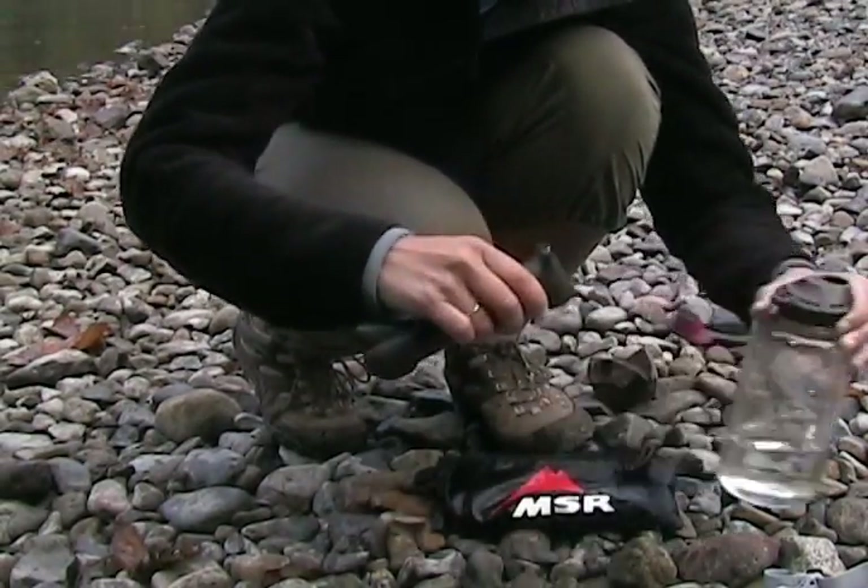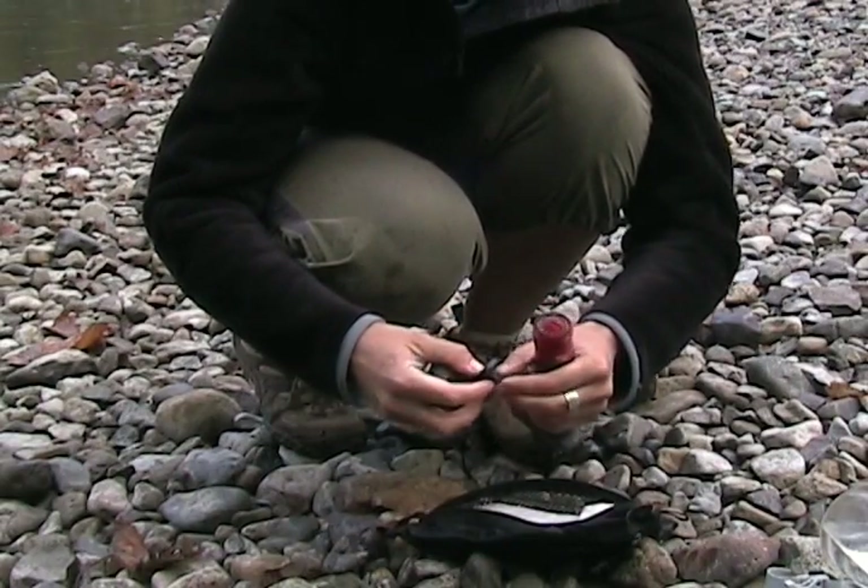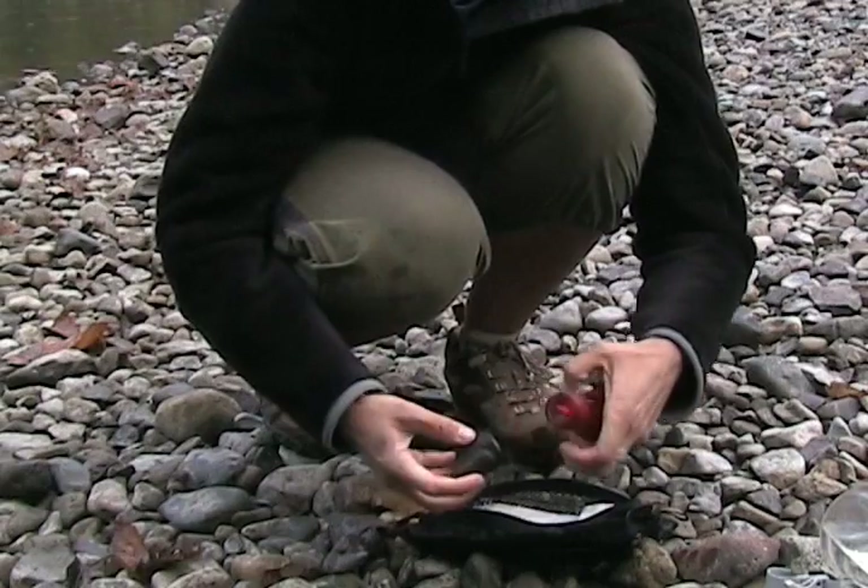To get back to square one, just reverse the whole assembly process. Reverse those check valves so they're both facing towards you and you're all set for another eight liters or so.